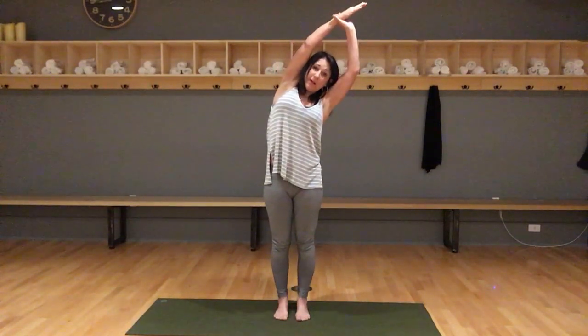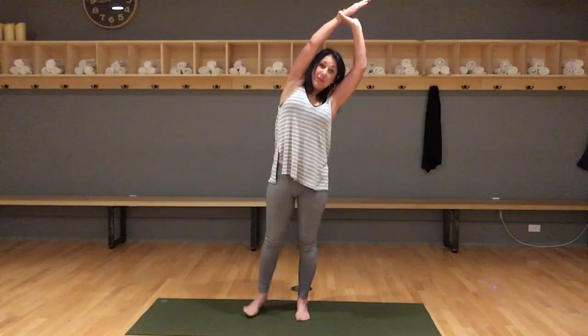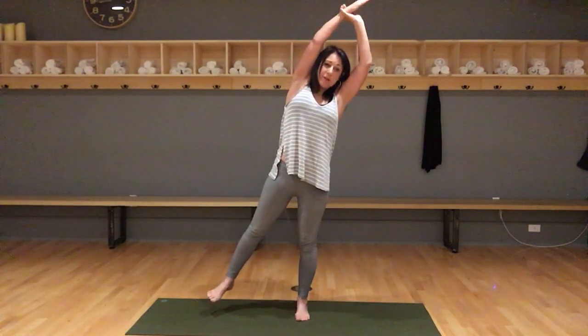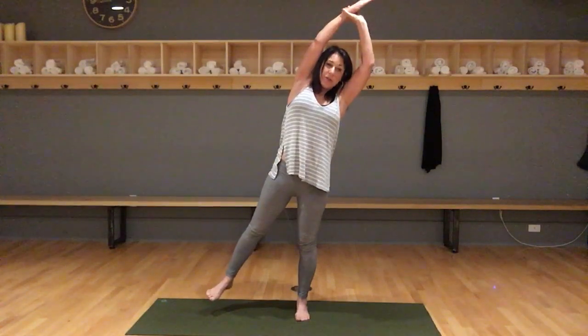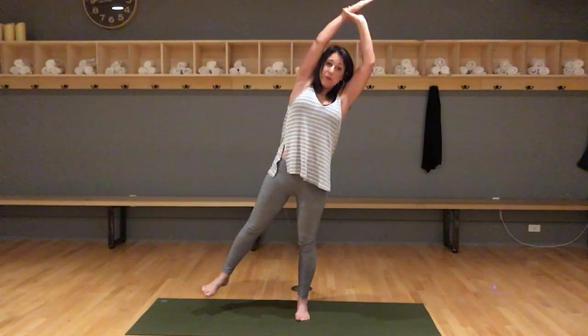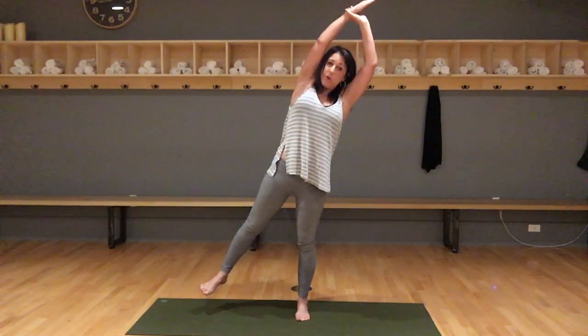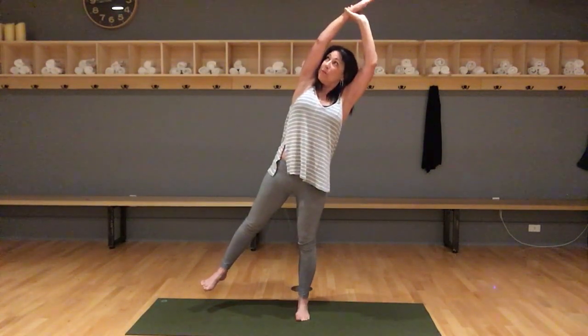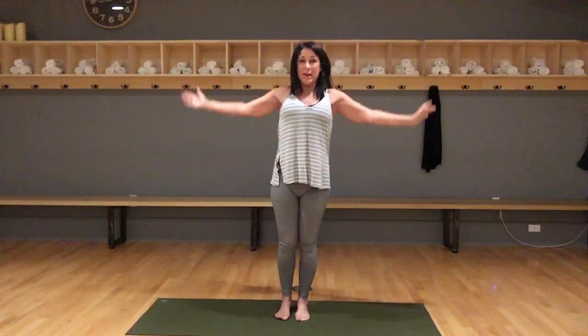Press more weight in the right foot and lift your left. It doesn't have to be high. Focus on a spot on the floor just ahead of you and take a breath. On your exhale, try to relax your face and your shoulders. If you're feeling quite balanced, you can look up — it really changes that position a lot. Then bring the foot back to center, releasing your arms down.